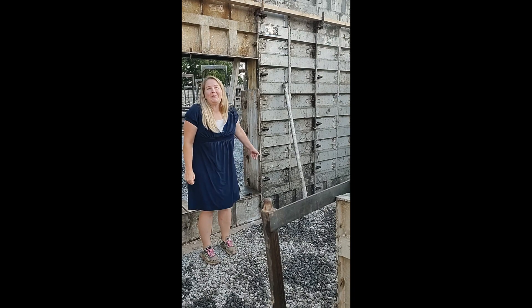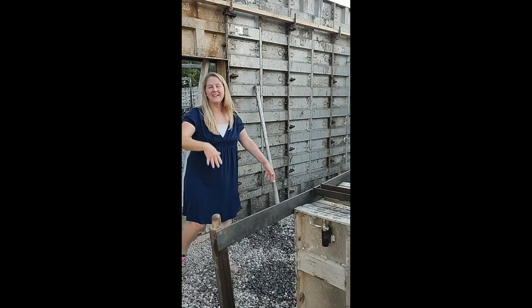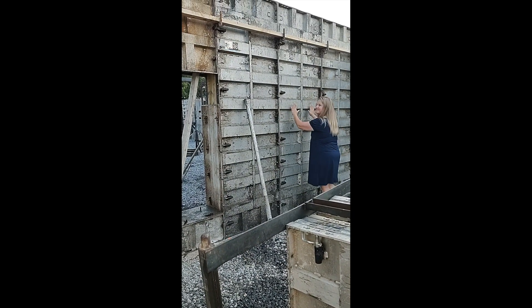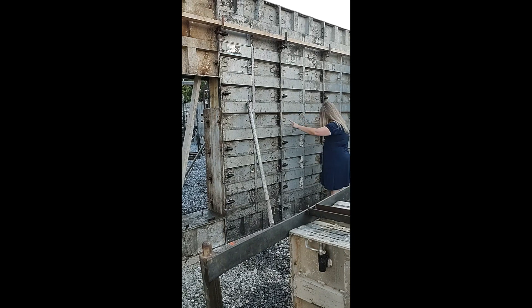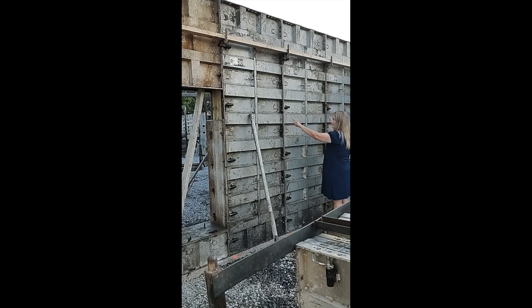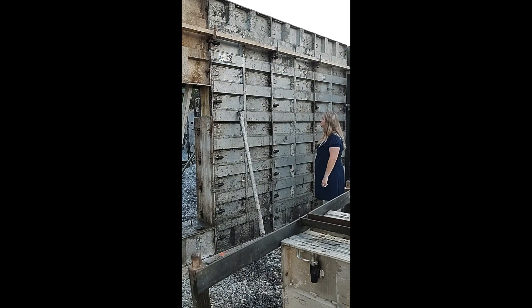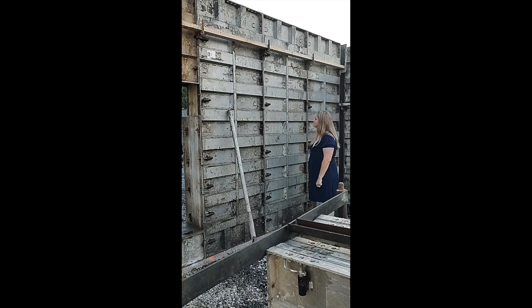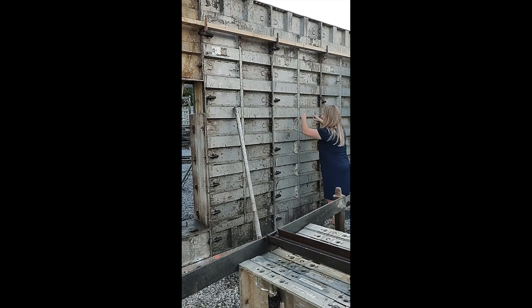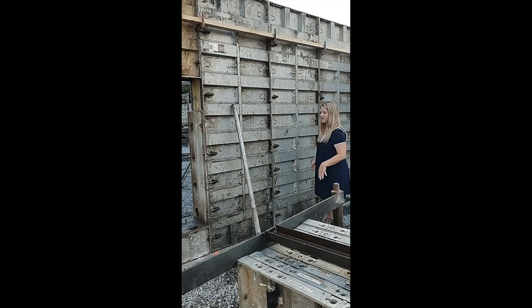Behind those forms there is actually a window in there — you can't see it currently, but you will see it later. When we take all the forms down, they have a wood square box in there for the window. The concrete will be poured around that wood box; it'll flow in under and above the window, leaving a space for it.